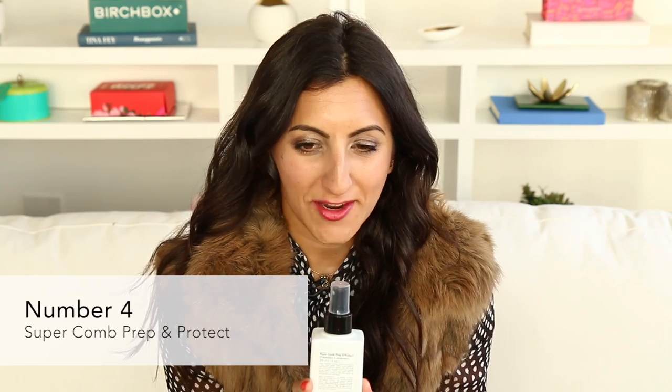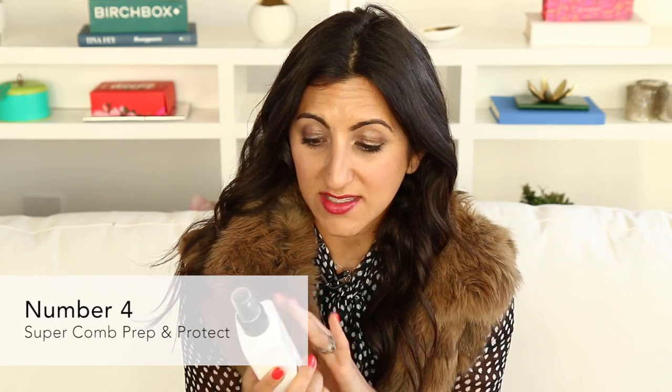Number Four is one of the first brands I discovered through Birchbox and one of my favorites. Of all their products, this is their best-selling one — Number Four Comb Prep and Protect. So if you've used something else from Number Four, you should definitely check this one out. This is really a great one if you heat-style your hair a lot, or if you have chemical treatments in your hair, either from dyes or from straightening — super, super damaged hair.